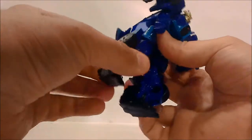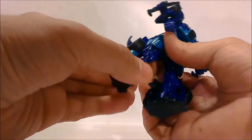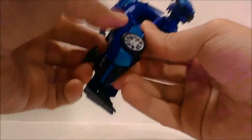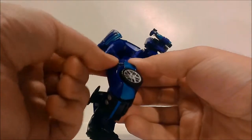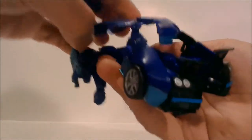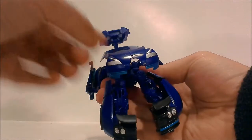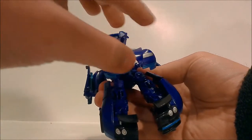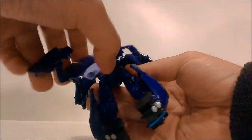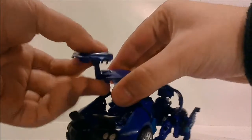To transform this guy, come down to his feet and fold them up, then come to the back of his leg and fold out the panel. Do the same thing for the other side — fold in his foot and bring out the panel. Then come to this section where the hood of the car is basically his butt armor or samurai armor equivalent. Spin it around and collapse it back.